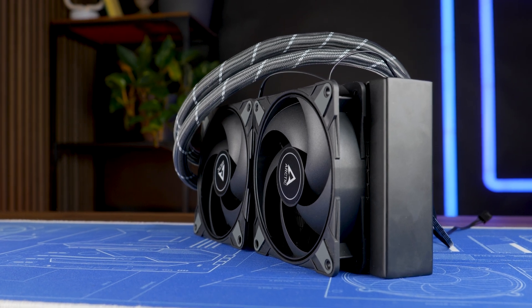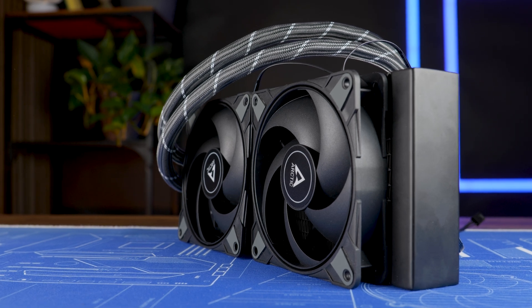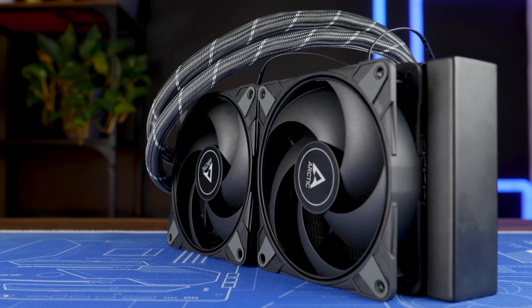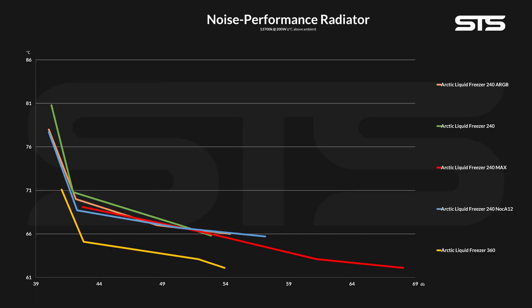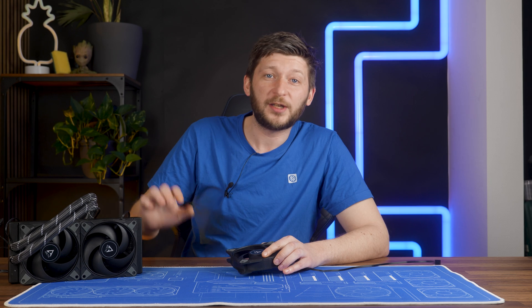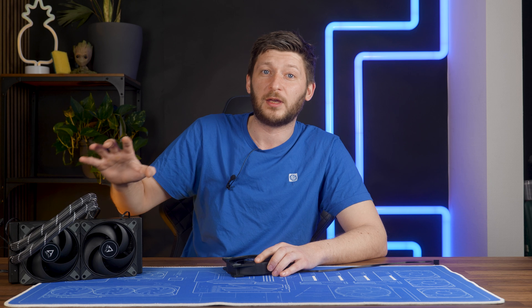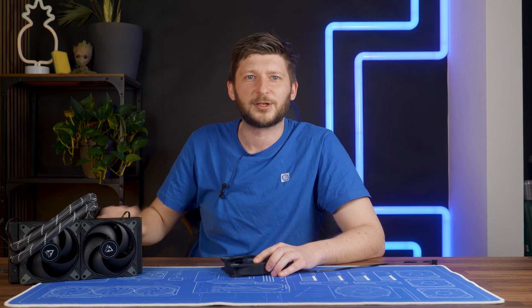Recently, we had a look at the custom-made, co-possessed Arctic Liquid Freezer 240 Max. And yes, it did perform like an Arctic Liquid Freezer 360, but it did so at the cost of noise. A lot of noise. But no matter the noise, Arctic's claims were proven right. It was kind of shocking to see that a 240mm is actually 360-worthy with just the right amount of unconsensual motivation.